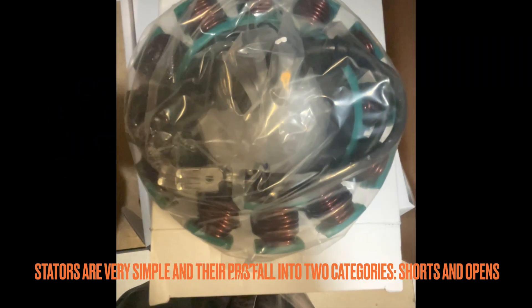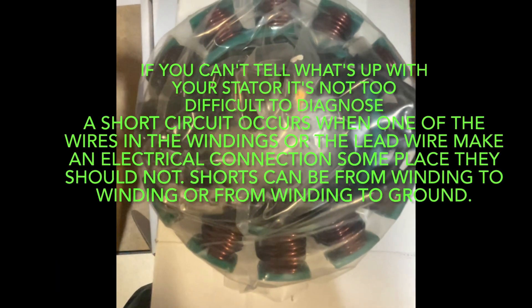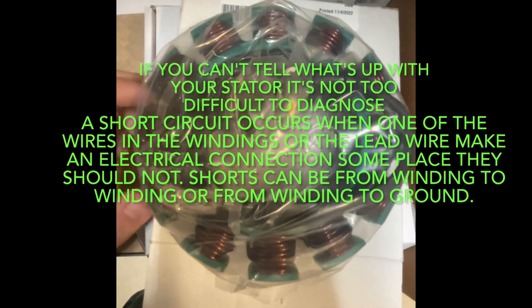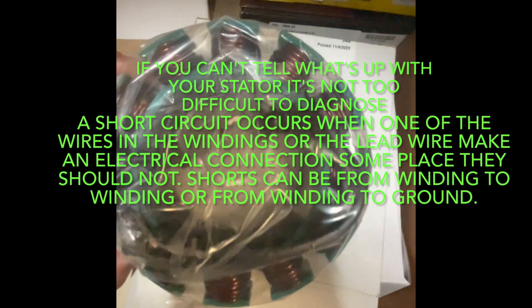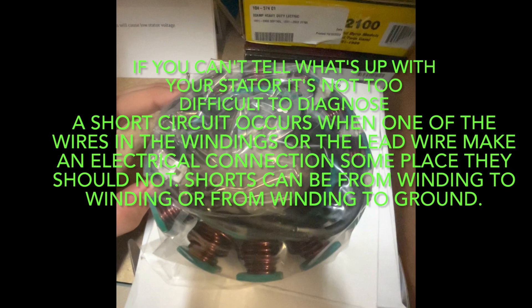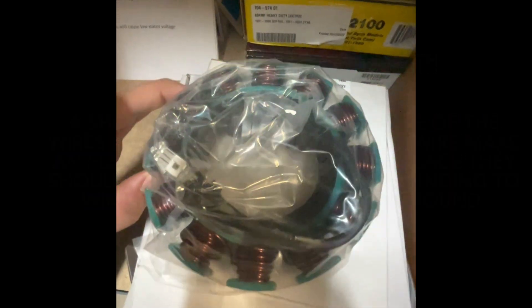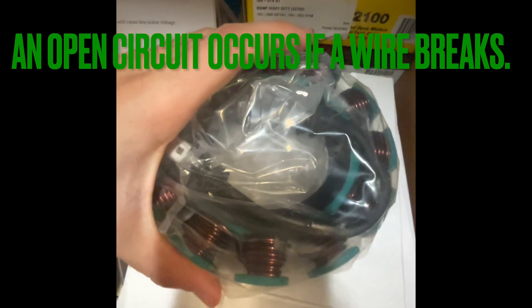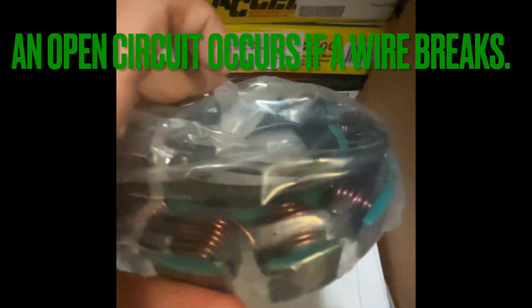Stators are fairly simple in their operation, and their problems fall into two categories: shorts and opens. A short circuit is when the wires in the windings or the lead wire make an electrical connection someplace they shouldn't. Shorts can be from winding to winding, or a winding to ground from being overheated. An open circuit would occur if the wire breaks in between — it's pretty common.